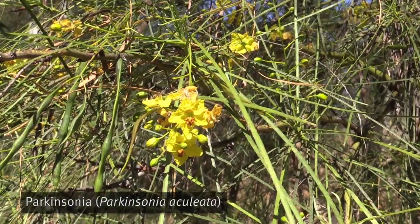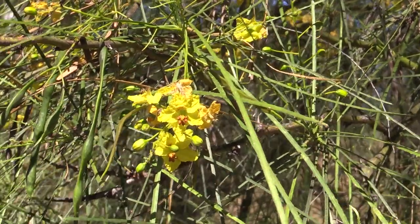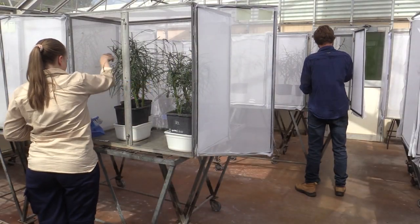Parkinsonia is an invasive weed species that's found in Northern Australia, throughout Queensland, Western Australia and Northern Territory. Come on in and we'll show you how we mass rear euu.